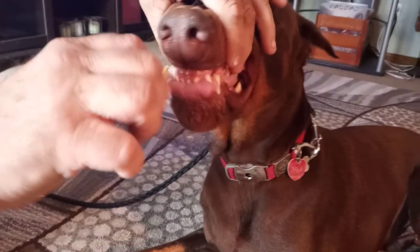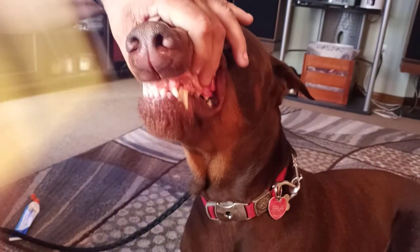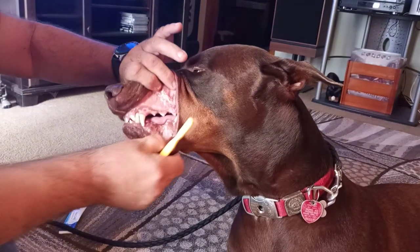I do this every day for him. So remember: dog toothpaste. He's five years old and look how clean his teeth are.